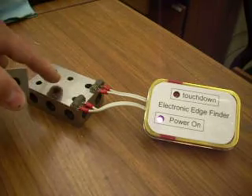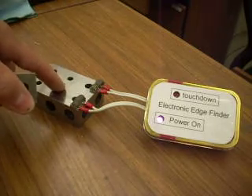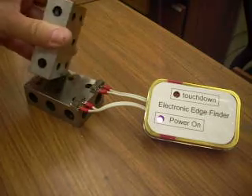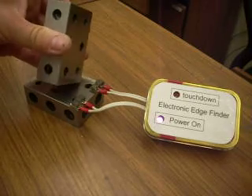I can touch this block with my finger — notice the touchdown light doesn't flash. I can touch it with a block on top, and the flash doesn't come on either.